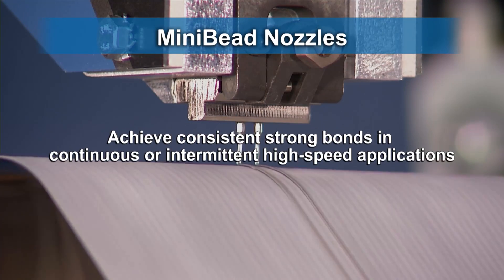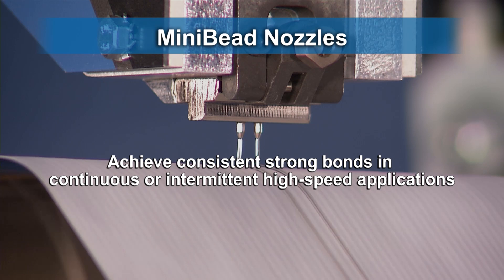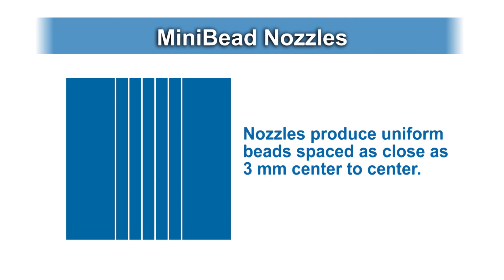Specific bonding requirements and optimized adhesive use can be met by mixing and matching nozzles to meet application needs. Each bead insert dispenses a linear adhesive pattern with insert orifice sizes ranging from 0.30 to 0.76 millimeters. Orifice sizes can be specified to accommodate various flow rates and viscosities.